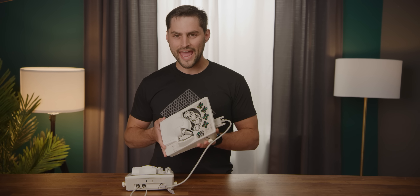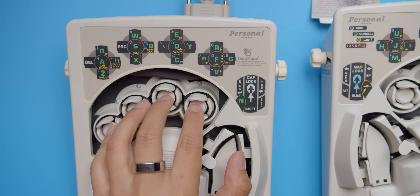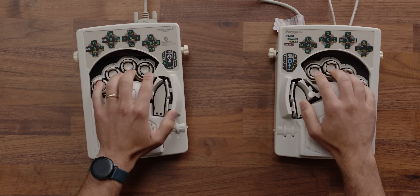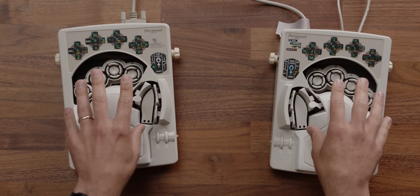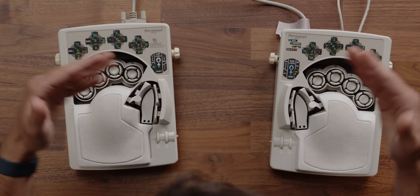So this is the DataHand Personal. It's a keyboard. It's weird — there's no getting around that — but it's weird for a reason. It's more ergonomic, more comfortable, and can even make you a faster typer, or so they claim. So did DataHand Systems go out of business because this is an awful idea, a bad product, or is this bizarre board from 1995 the absolute best input device you can't buy?